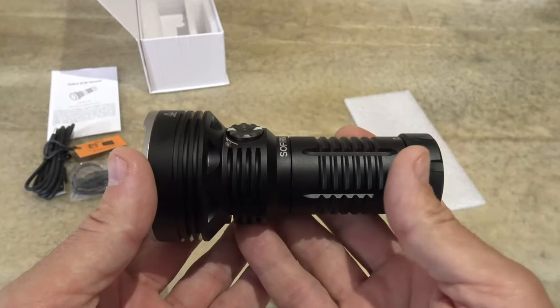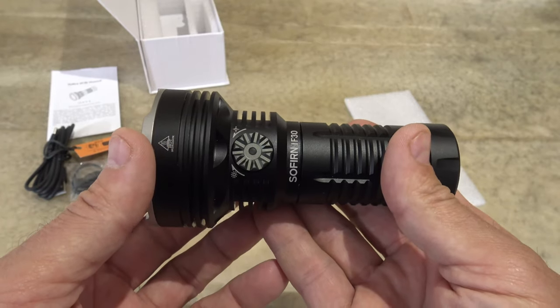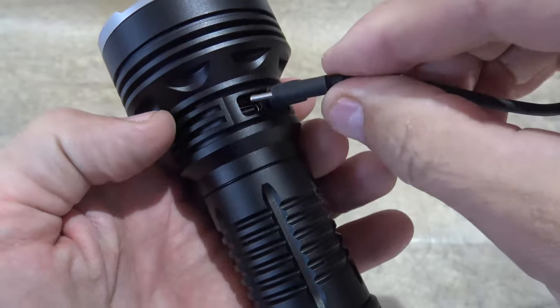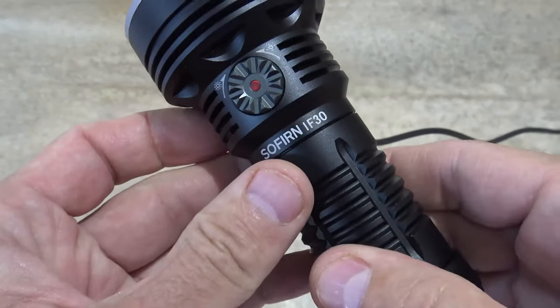This weighs 9.27 ounces or 263 grams, and that weight is without the battery. Let's go ahead and plug in the USB-C and we'll take a look at the charging.